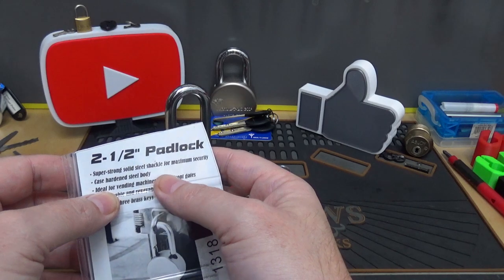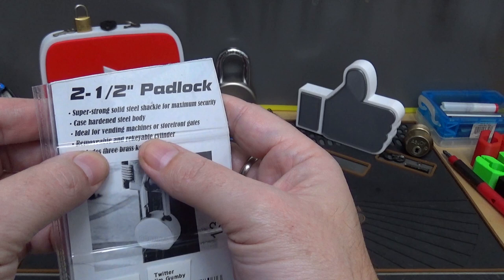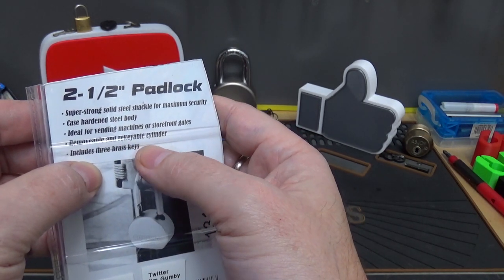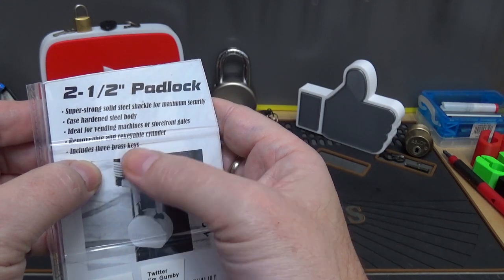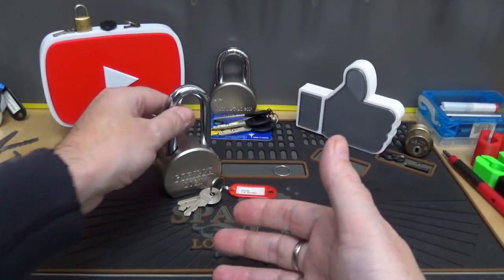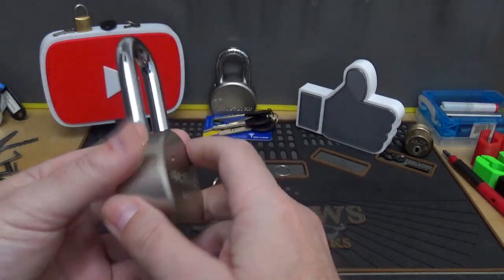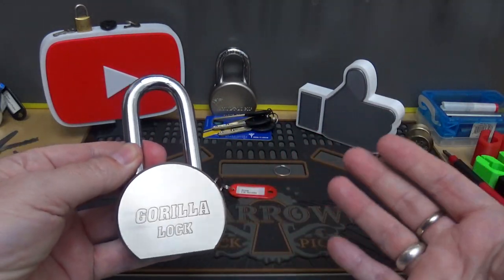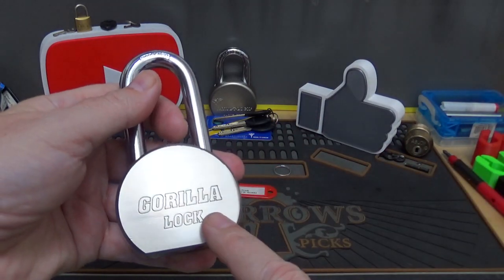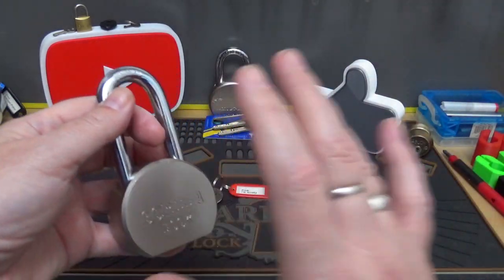Back to the lock — it's still a brand new lock, just already out of the package. Here's what's left of it. It says: two-and-a-half inch padlock, super strong solid steel shackle for maximum security, case hardened steel body, ideal for vending machines, storefront gates, yada yada, removable and re-keyable cylinder, includes three brass keys. This is kind of like a Harbor Freight lock — on the cheaper side — but that's not what matters. It's just for the collection; I didn't have one of these yet, and now I do. This isn't going to be used in a high security situation.